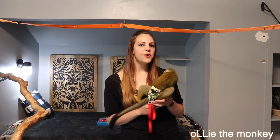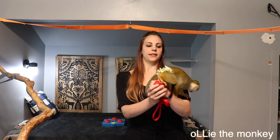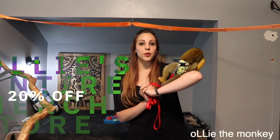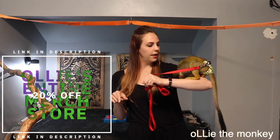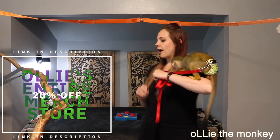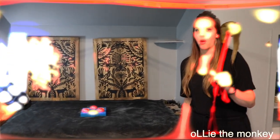Hey guys and welcome back to another video. If this is your first video, my name is Natasha and this is Ollie. Ollie is a baby squirrel monkey and he is two years old. In today's video we're going to test his monkey smarts with this puzzle that is meant for dogs to use their paws and their nose to open and get treats out. I've hidden some treats in here for Ollie to find and we're gonna see how long it takes him to get them all.